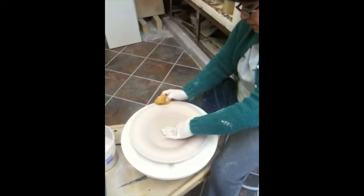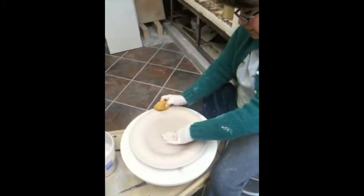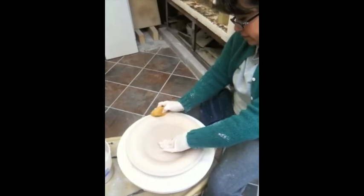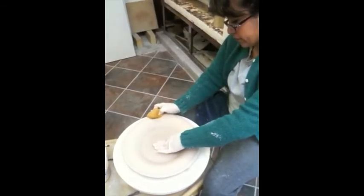This process takes several minutes and needs to be done on each plate. After pressing nearly a hundred a few days before, the trimming process will take a couple of days to be completed.